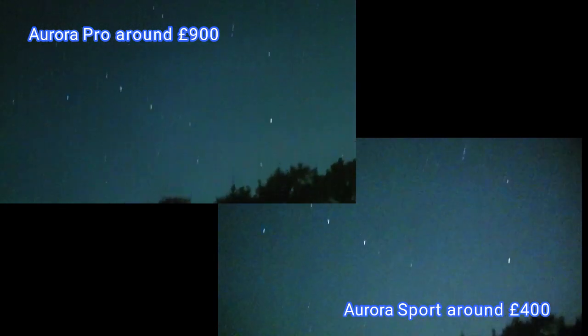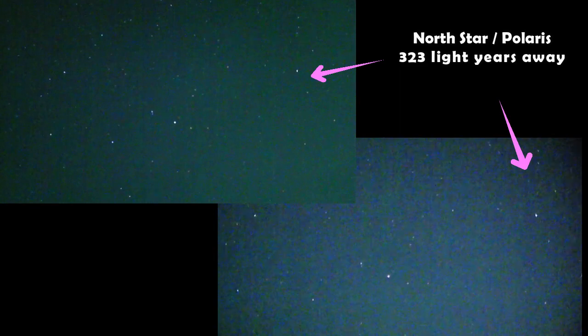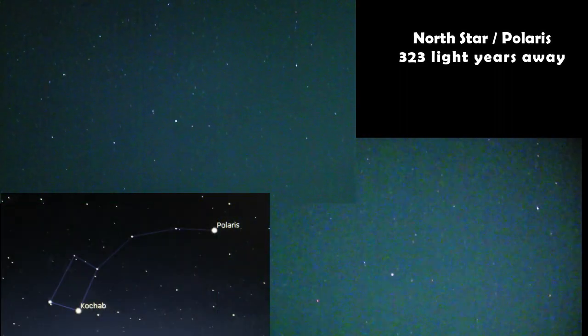We'll go up to the North Star. And there we are on the right-hand side — Polaris. We can hold the Little Dipper, a little bit of Ursa Minor. And go back down.